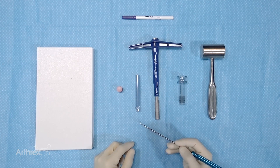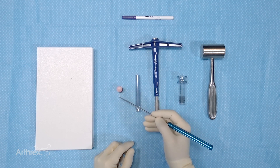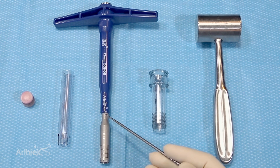I would like to present a technique for downsizing a fresh osteochondral allograft plug from 16mm to 12mm. From the 12mm single-use OATS set, two supplies are needed: the 12mm graft delivery tube and the 12mm harvest device.